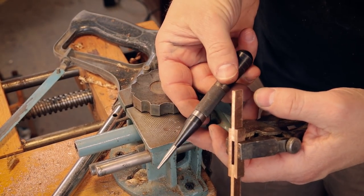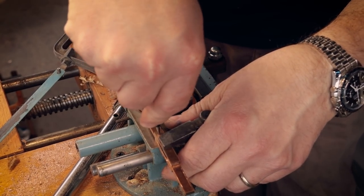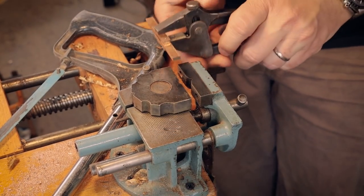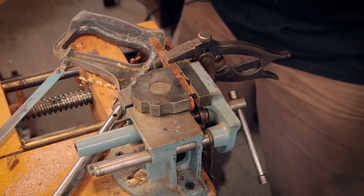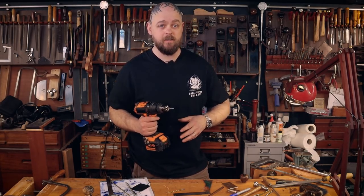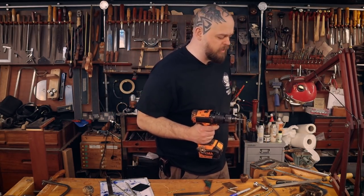Automatic centre punch — it doesn't automatically find the centre, it automatically punches. That's something that confused me for the longest, most embarrassing time. So that's where I'm going to drill. I could put this in the pillar drill and I probably should, but I'm only drilling through 10 millimetres of material and I'm confident I can do it square. Starting with a two millimetre drill bit, then going up to the four millimetre I require. If you have a drill press and a vice, probably do that.